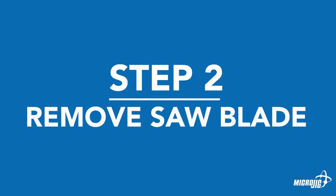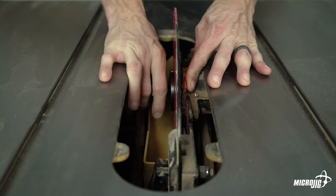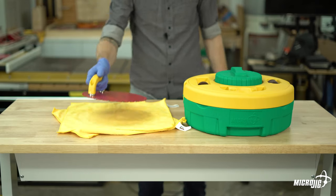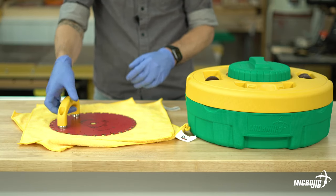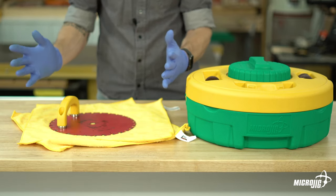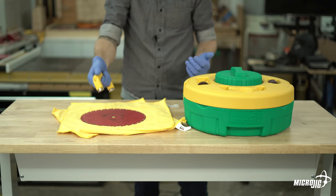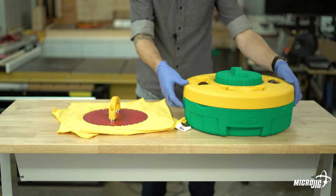Step two: remove the saw blade. Raise your blade to its highest point and remove the arbor nut and flange. Use the included magnetic handle to remove the blade from the saw, then place the blade on the towel. Reposition the handle so it sits right over the center of the blade. Don't try to pull the handle straight up — the magnets are pretty strong. The easy way is to just twist it to the side and it comes right up.